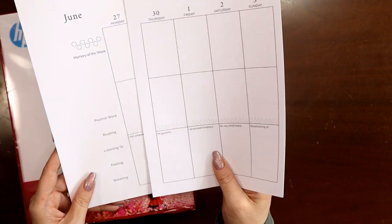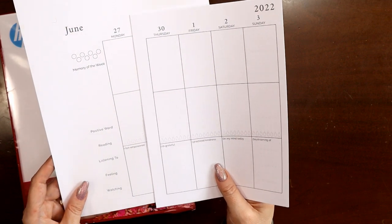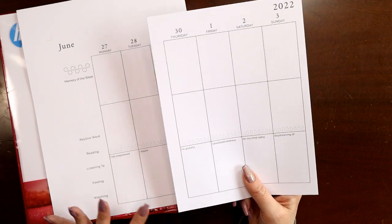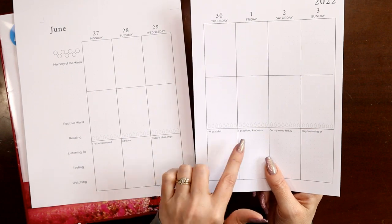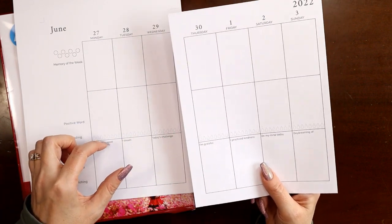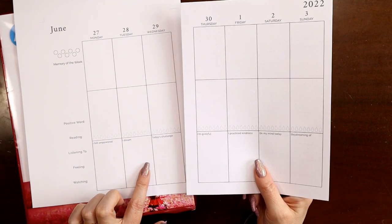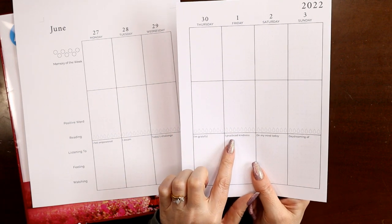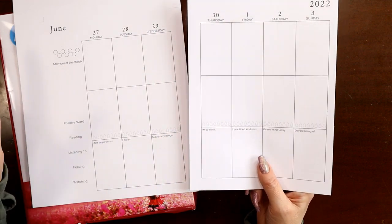I've been using the same prompts since the spring of 2019. What Katie has done — and I think this is fabulous — is come up with 31 different journaling prompts. Because I use the same seven every single week, just like the original Happy Planner, she's come up with 31, so you have a different prompt every day of the month, and then they repeat the following month. The first is always 'I practice kindness' and so on. It's 31 prompts, not just seven.